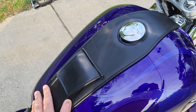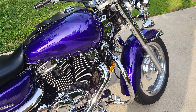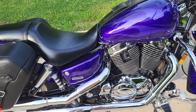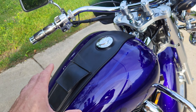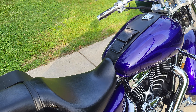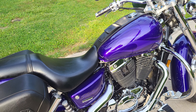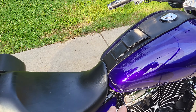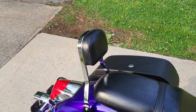I put a tank bib on here — I thought it looked kind of cool. To be 100% honest I really don't like the purple color too much, but the bike is in such good shape it's not something I'm interested in changing anytime soon. I kind of put this on there to disguise the purple a little bit, take some of the focus off it, and get as much black on this thing as I can. It's kind of cool — you can put your wallet or whatever in there. I think it was like 30 bucks.